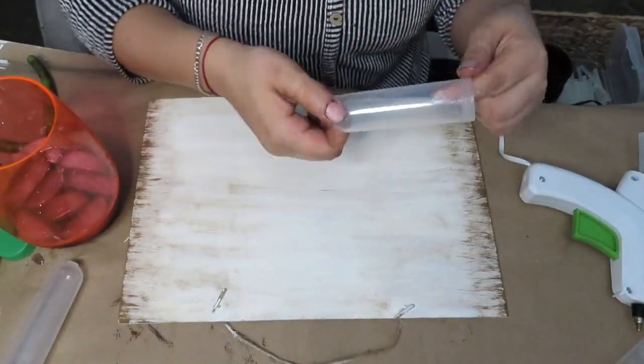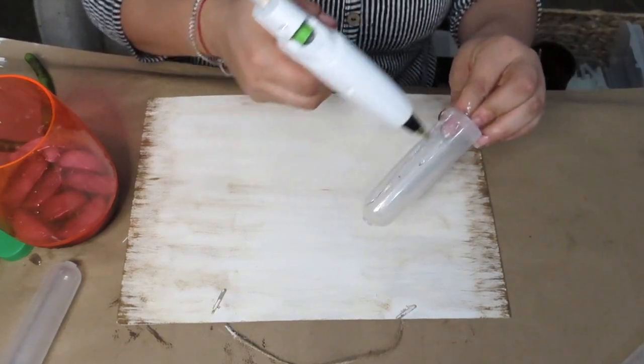Next up, I'll be adding three of these test tubes that I got from the Dollar Tree onto the sign.